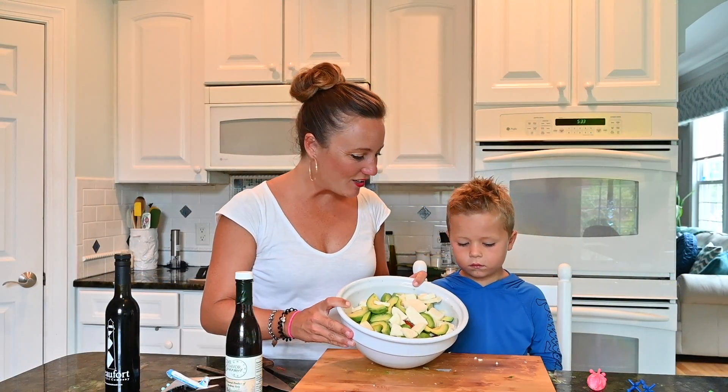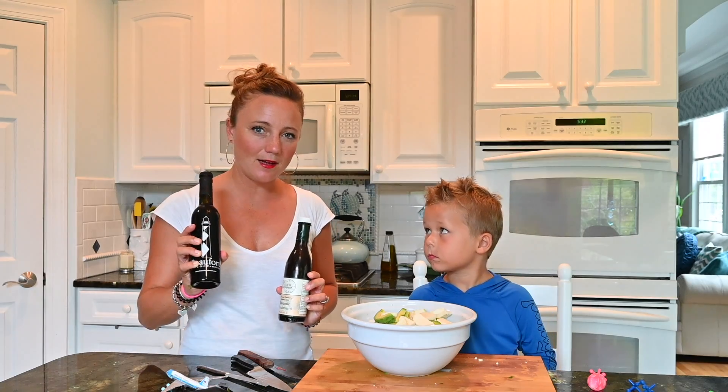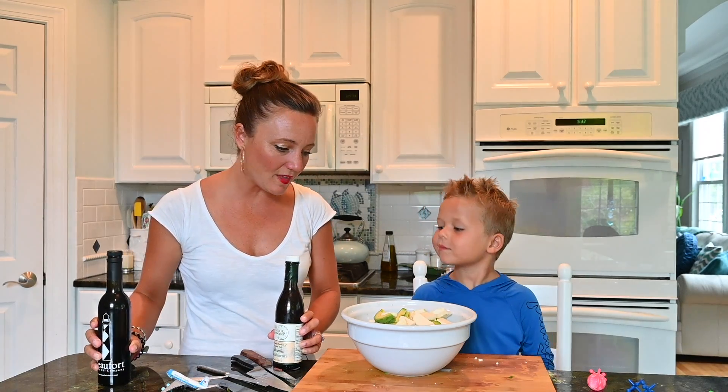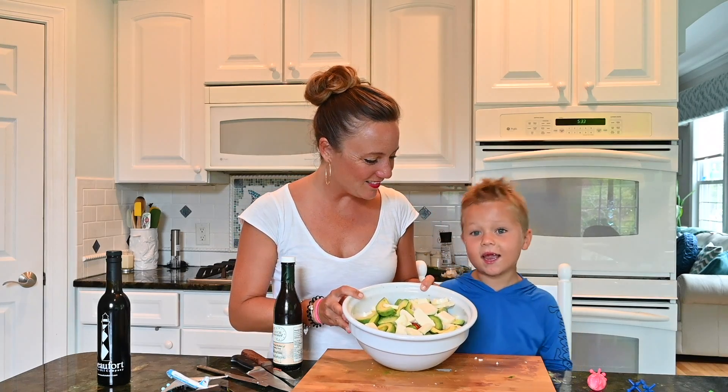Alright, so we've pieced our salad all together. All we need to add is some coarse salt, some balsamic vinegar, and some olive oil. Just put that on top and it's ready to serve and ready to be eaten. Hope you enjoyed our recipe. Goodbye! See you later.